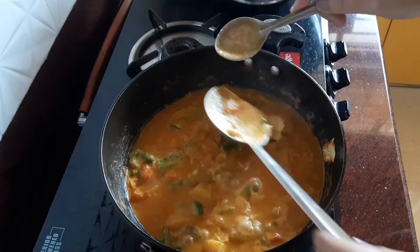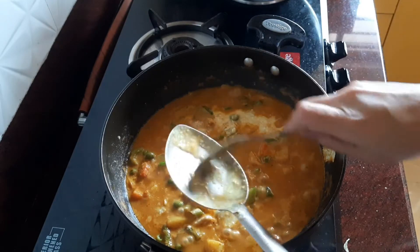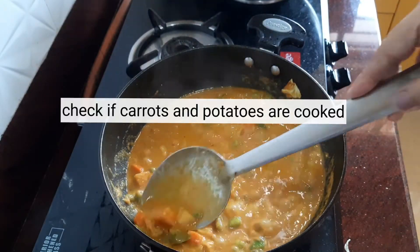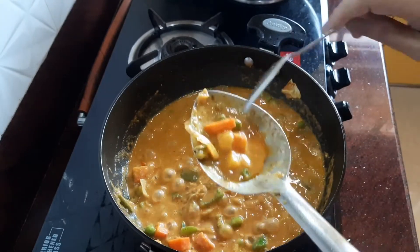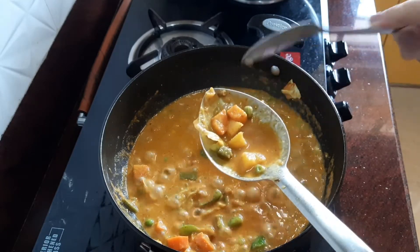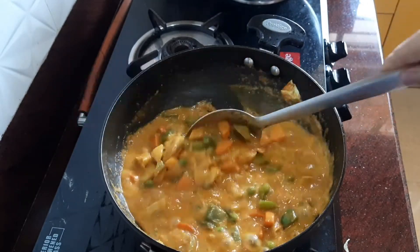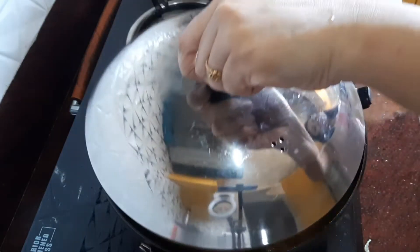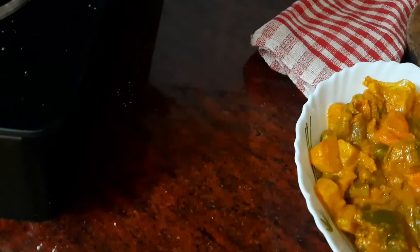Check to see if the carrots and potatoes are done and taste for seasoning — add salt if required. Switch off the flame, cover, and let it stand for some time so the flavors seep in. And here it is — the delicious mixed vegetable curry, ready to serve! You can serve it with rumali roti, phulka, paratha, or naan. My father used to take us out and I would always have mixed vegetable with naan — childhood memories! Do give it a try and let us know if you like this recipe.